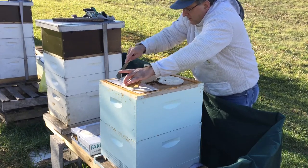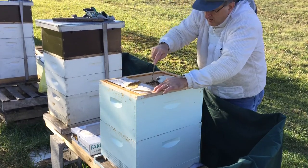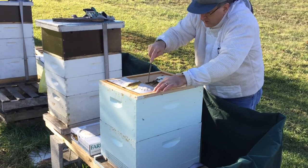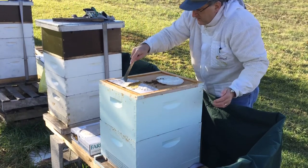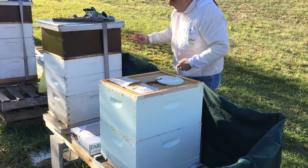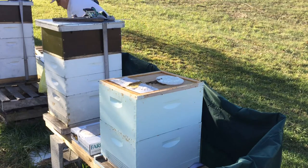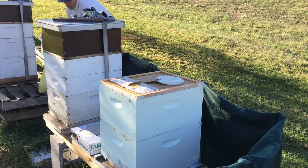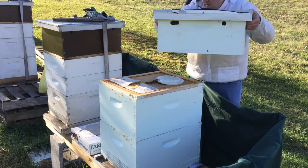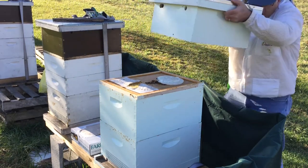I'm making a lot of noise and they don't like it. Alright, I'm going to cover you back up here — just a minute. Again, this is the quilt box, and we'll use this height.